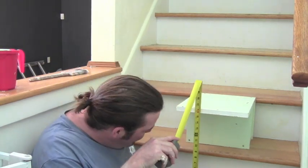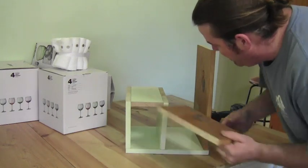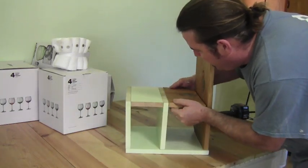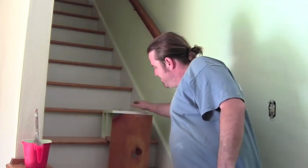Now we need a brace underneath. Measure your stair depth — I've got fifteen and five-eighths. I'm going to cut one piece to go under at fifteen and five-eighths. Then I'll throw in another block just to beef it up a little and keep it square. Ready to roll.